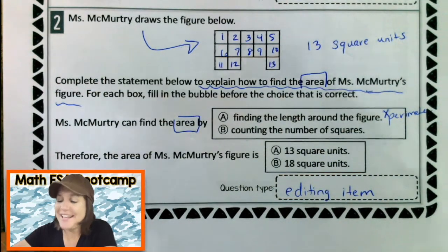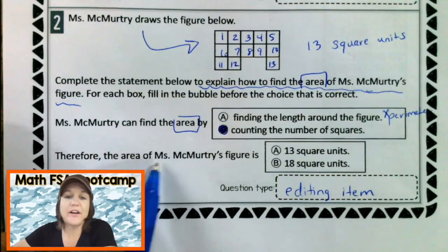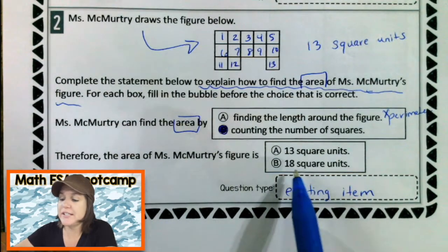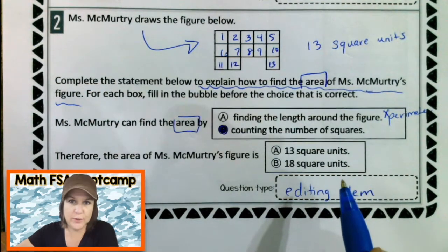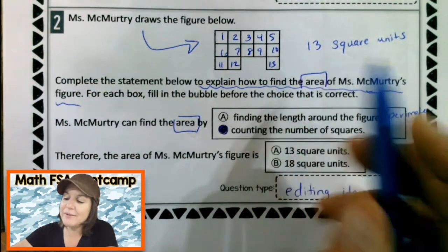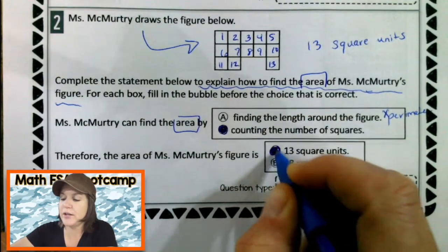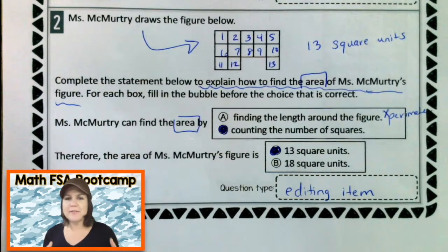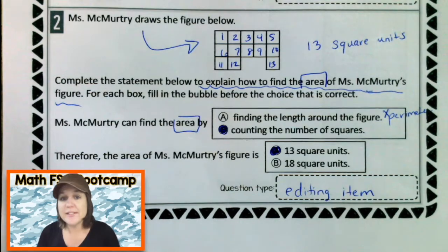For B — counting the number of squares. Yeah, counting the number of squares is what we did. Therefore, the area of Miss McMurtry's figure is 13 square units or 18 square units. It's A — 13 square units. Awesome. Sometimes these look a little bit wordy, and all you have to do is just break it down and see what the problem's asking you to do. This one was actually pretty simple. But if you need to make any adjustments on your paper, now is the time to do that.